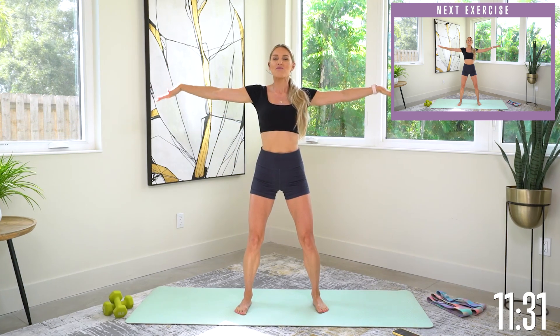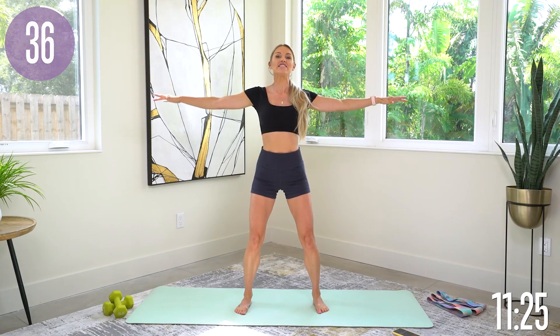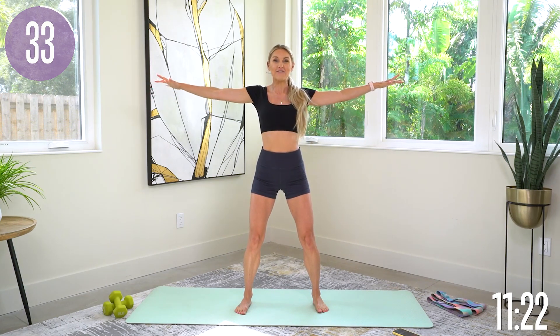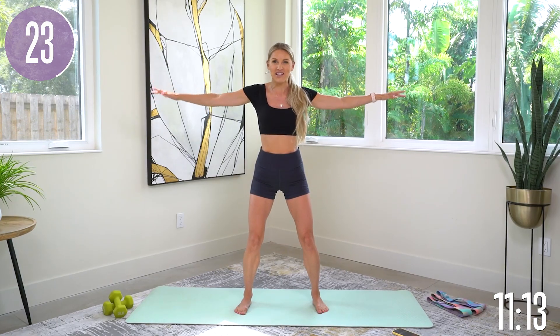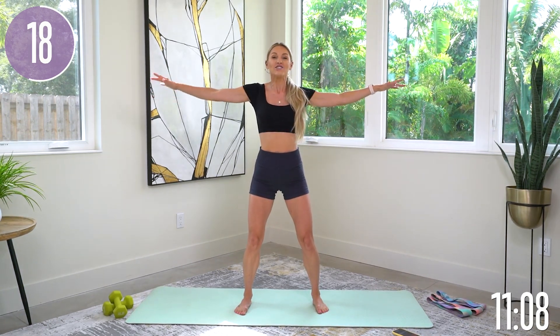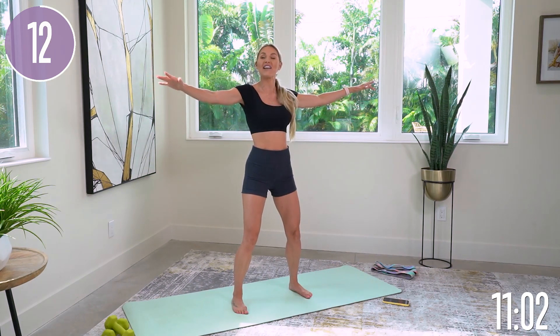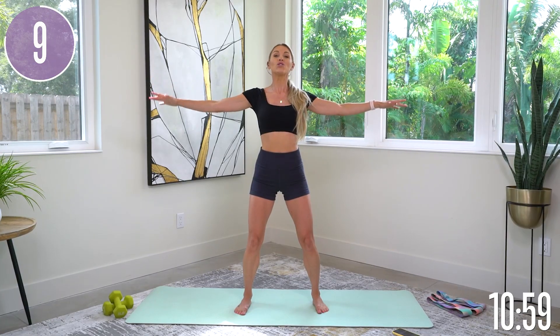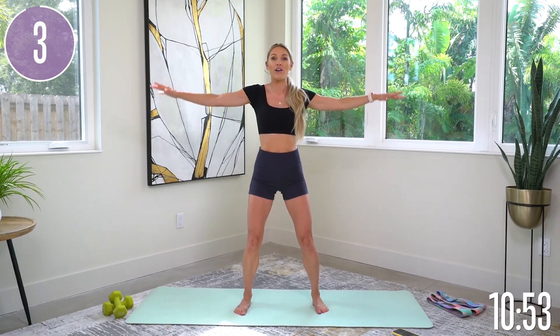Take those arms out to the side and do small little arm circles going backwards. Pull that core in nice and tight, slight bend in your knee, and think about your arms being extended from one end to the other. Drop your shoulders down — small little circles going backwards. Every single rep we do together today, you are going to be one step, one inch closer to getting the results you are after. We've got to fight for it. Drop those shoulders down, lift up through your chest, and take a nice big smile — you're here and you are not going anywhere. Three, two, one, and release.